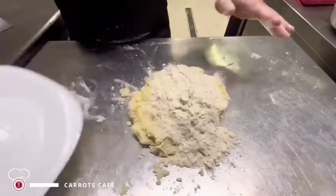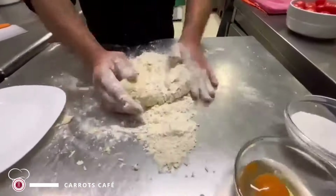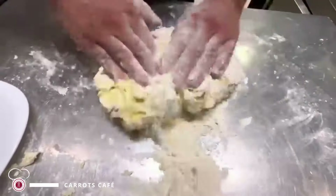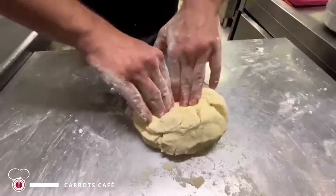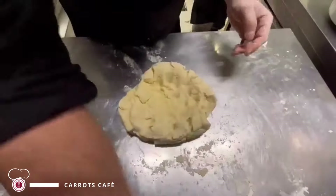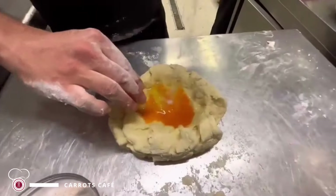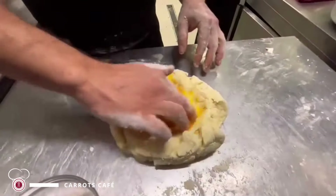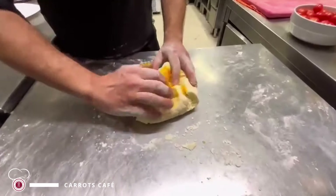Aggiungiamo la parte rimanente della farina e continuiamo a impastare. Eccoci qua — una volta assorbita la farina, creiamo spazio per aggiungere gli ultimi due ingredienti: l'uovo e un pizzichetto di sale. Mischiamo un po' e continuiamo a impastare.